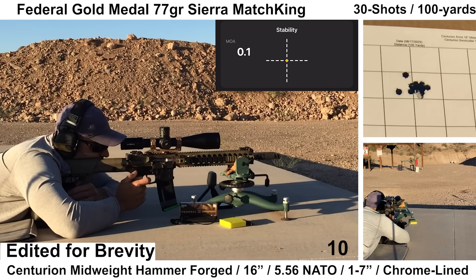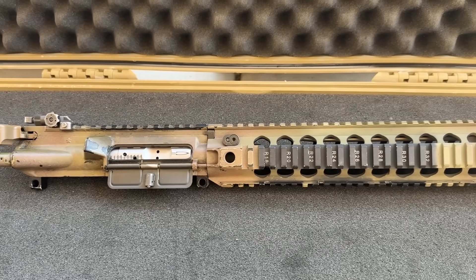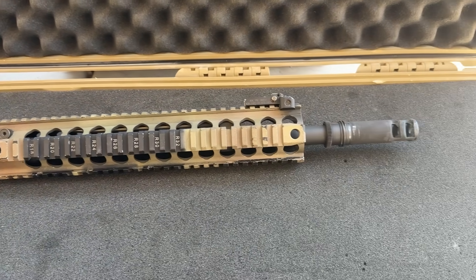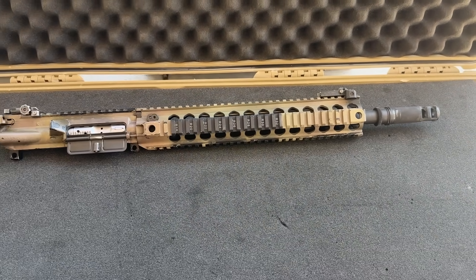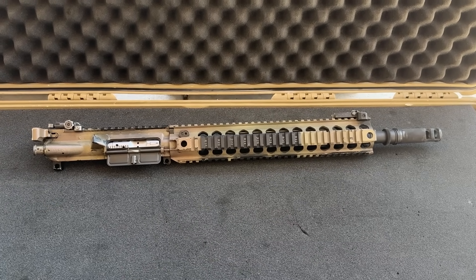Welcome back to the AR-15 barrel series. Today we'll be looking at a custom assembled upper that features a mid-weight hammer forged chrome-lined barrel from Centurion Arms. The upper receiver was assembled during a SOTAR class by a subscriber of mine and then sent in for me to take a look at. I'm going to leave this upper assembled but we'll take a look at a few things before heading to the range and seeing how it shoots.